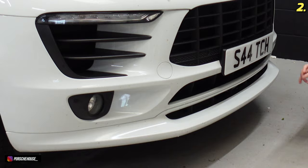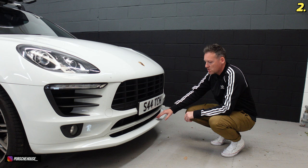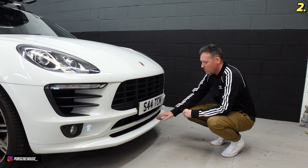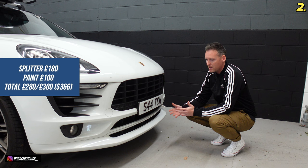If you notice this bottom section here — not all of them come with this splitter, and if they do come with it they're always in black. The previous owner has had the foresight to paint it in white, which I think looks a lot more aggressive and a lot more stylish. If your Macan doesn't have one of these on, you can generally pick them up for around about £180–£190, and painting on top of that is probably another £75 to £100.